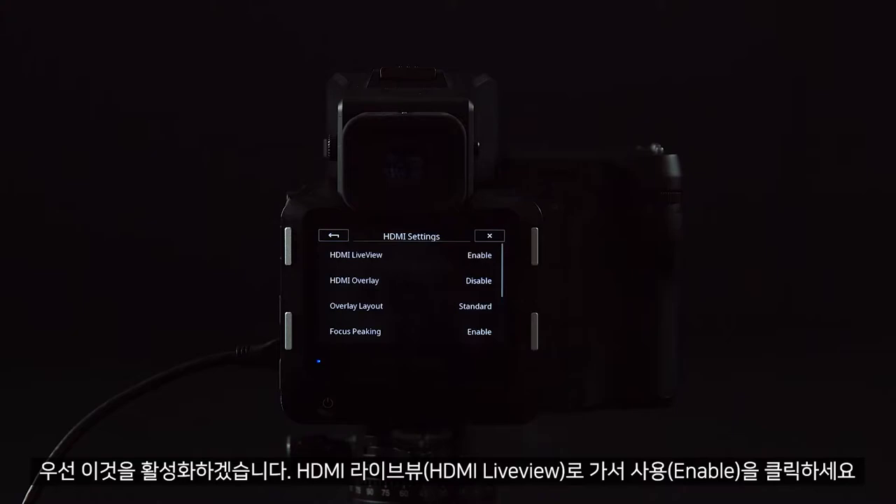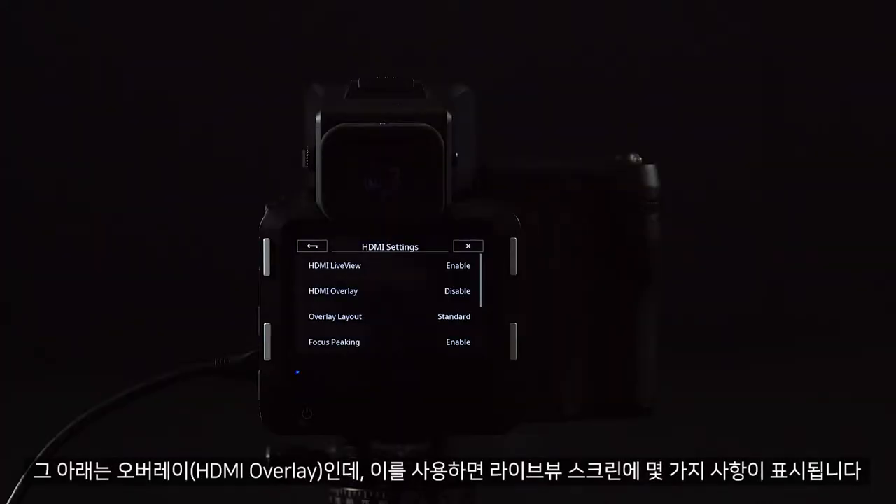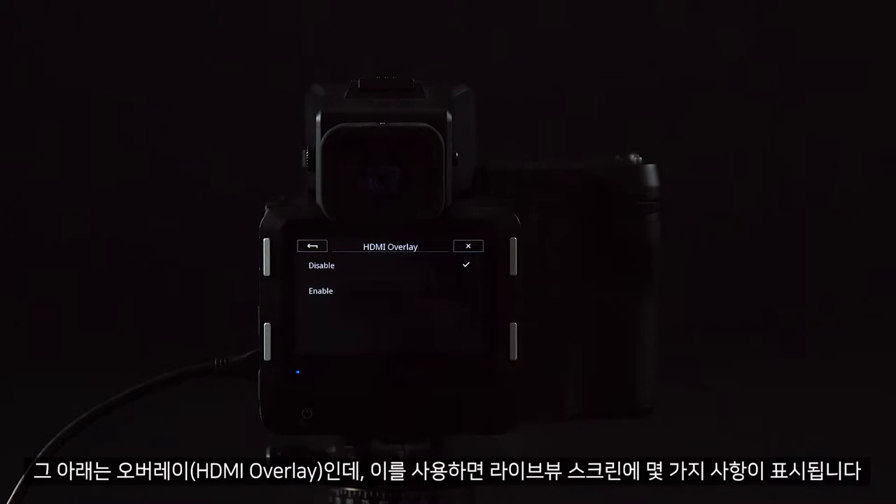To activate this, go to HDMI Live View and click Enable. This will then bring up the live view on the HDMI device. Underneath, we can enable an overlay, which will give us several things that we can look at in the live view screen.